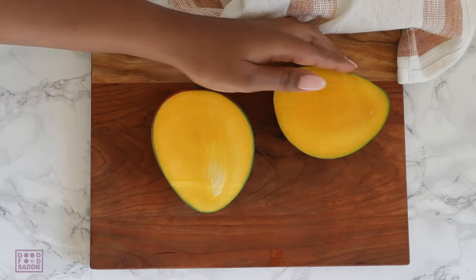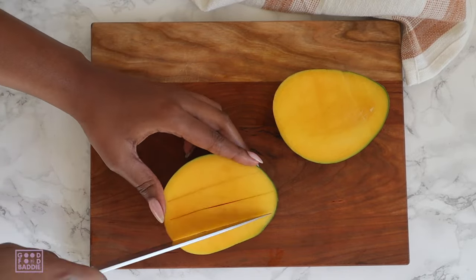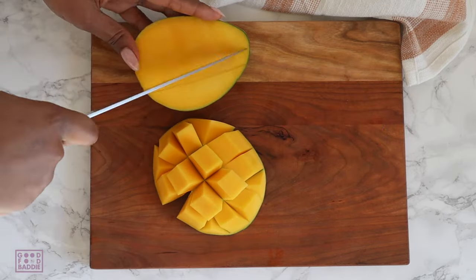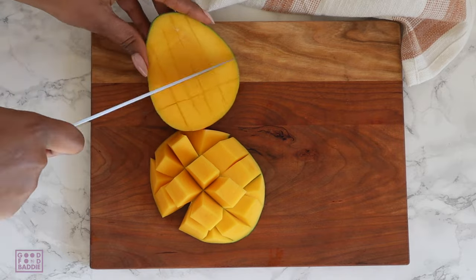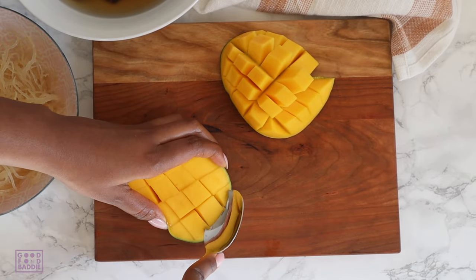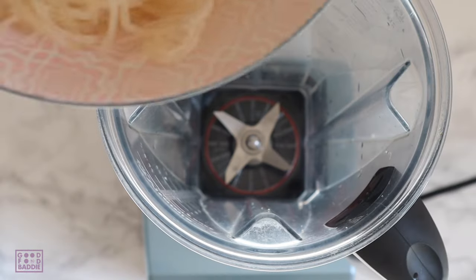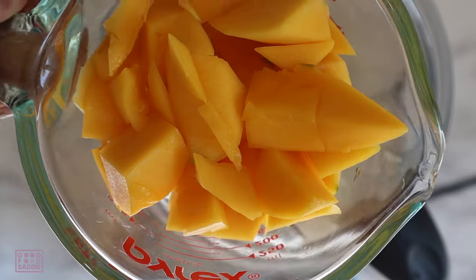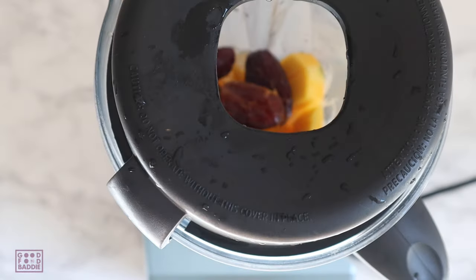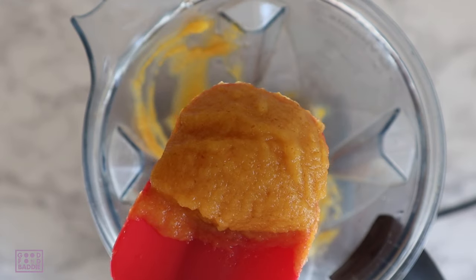Now I'll show you how to make the fruit infused sea moss gel with fresh mango. Start by cutting around the core into two large pieces, then cut a grid into the mango — now you have perfectly accessible mango that you can scoop out with a spoon or cut off with a knife. Then repeat the same steps: add the sea moss, add a cup and a half of fresh mango, add the dates, water, and blend until smooth. You'll notice the consistency is almost the same as using the frozen mango.